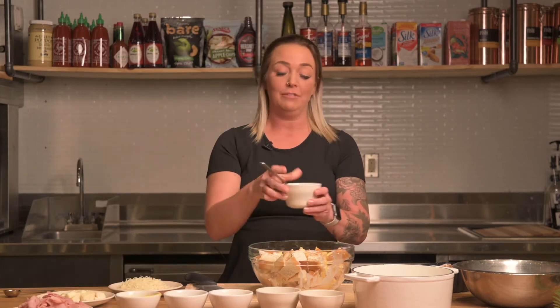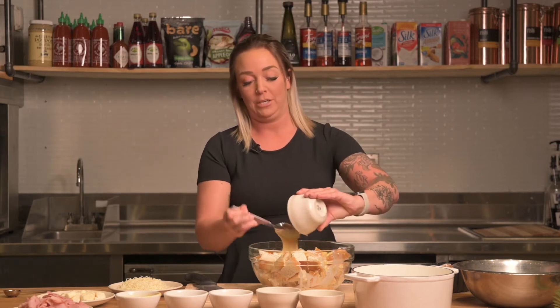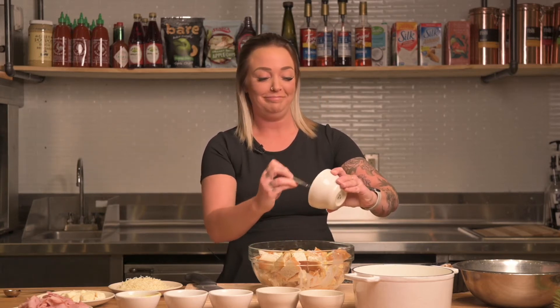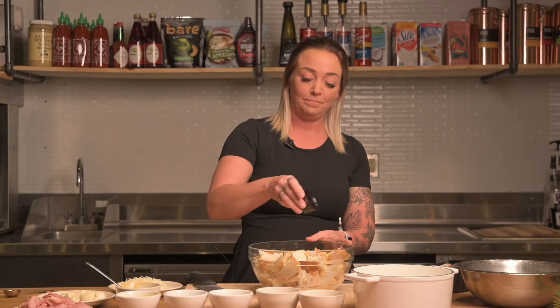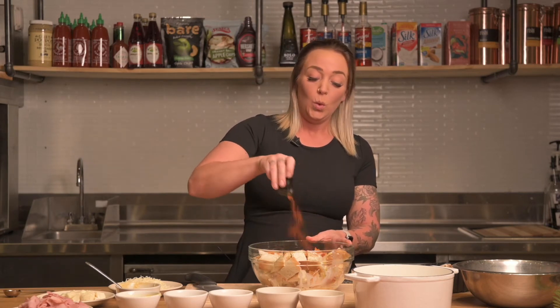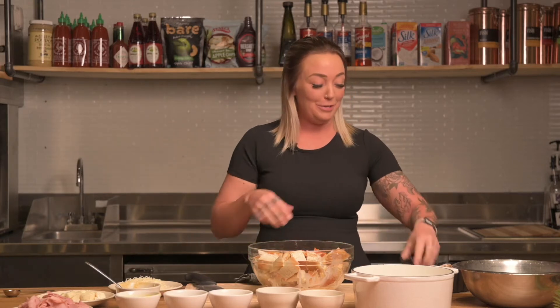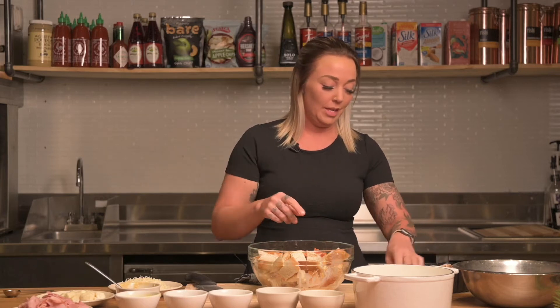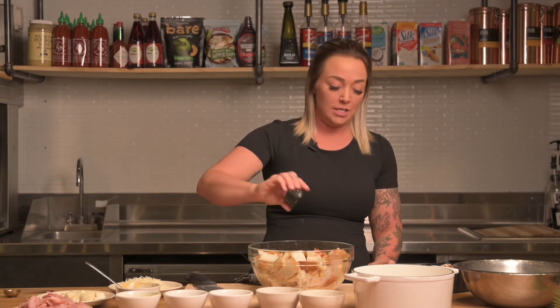We have two heaping tablespoons of Dijon mustard — put it all in there. Then a teaspoon of cayenne pepper. You can use less; it's not a make-it-or-break-it thing. If you're sensitive to heat, definitely use less. We're going to do a pinch of salt, a pinch of pepper, and then some freshly rough-chopped thyme — go ahead and sprinkle that right on.